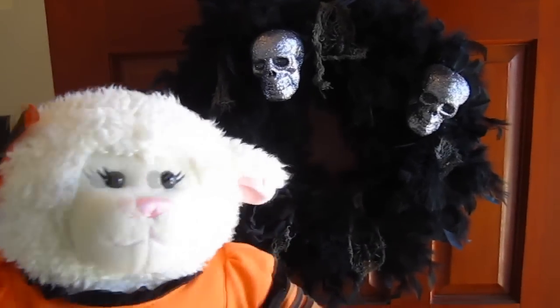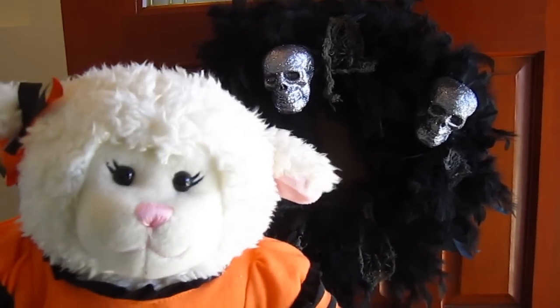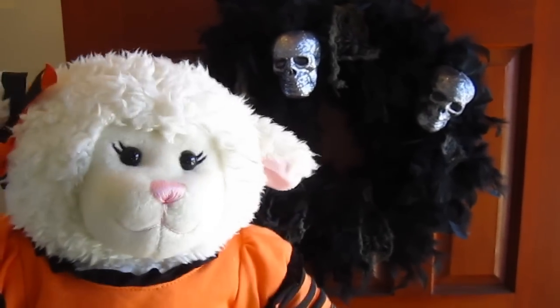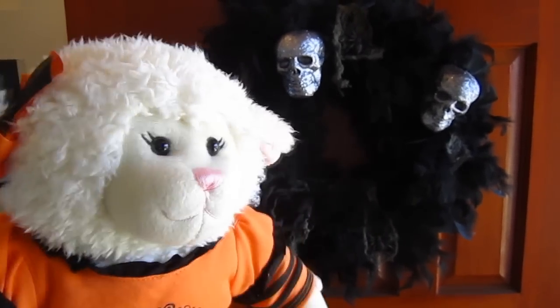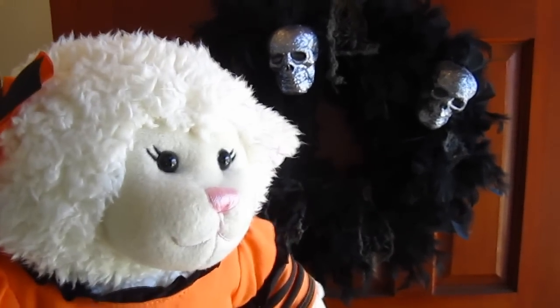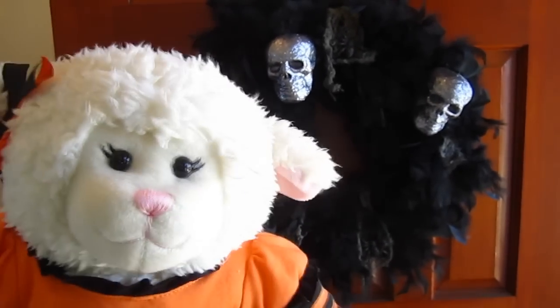Hi everybody, Lani here and welcome to the first video of my Halloween series for 2014. As usual my first video will be about my Halloween decorations, which is pretty much tradition around here. That's what I try to do for my first video of my Halloween series, which will run all the way through October, so be sure you subscribe so you don't miss out on things.